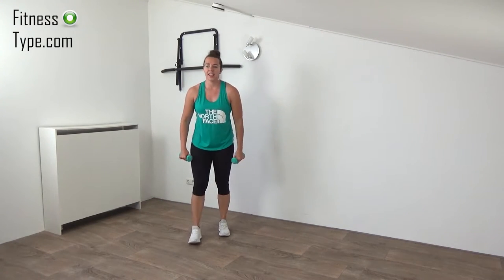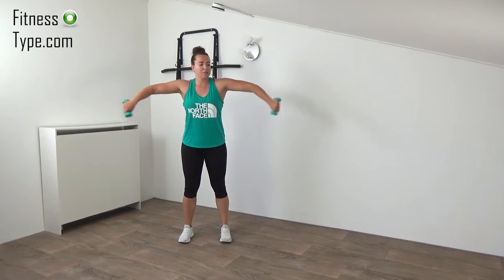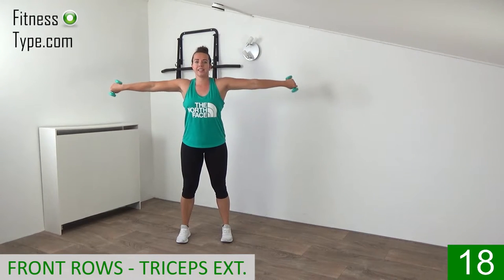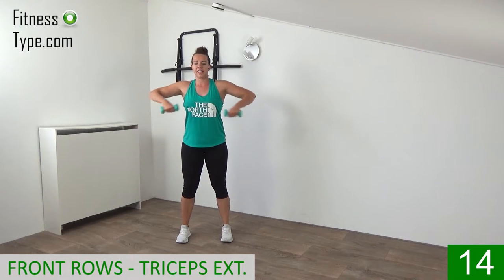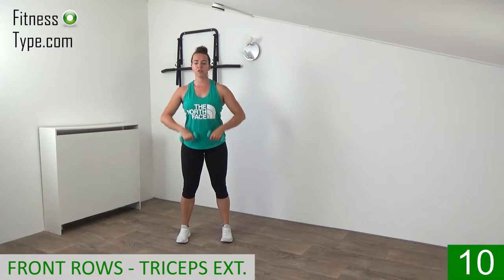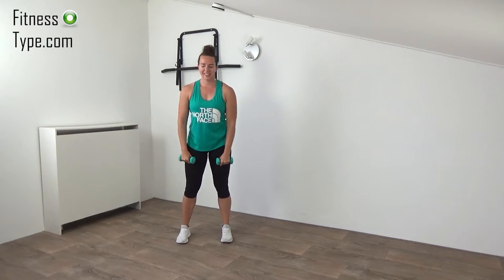The second exercise is a front row. We raise the weights up to chest height and then make that extension — upper arms are still. Just follow me: row, extend, and lower down. Make sure your upper body is straight up, your shoulders low. Just lift the weights up, extend, keeping your upper arms still and just extending your lower arms. Last one — extend — and that's it.